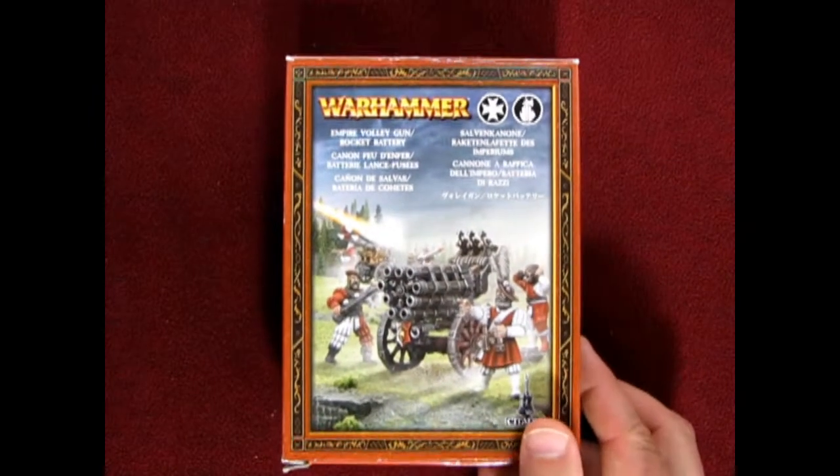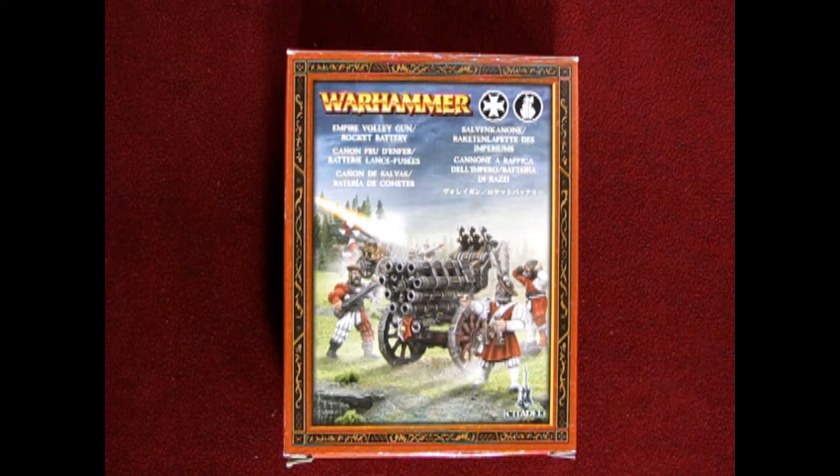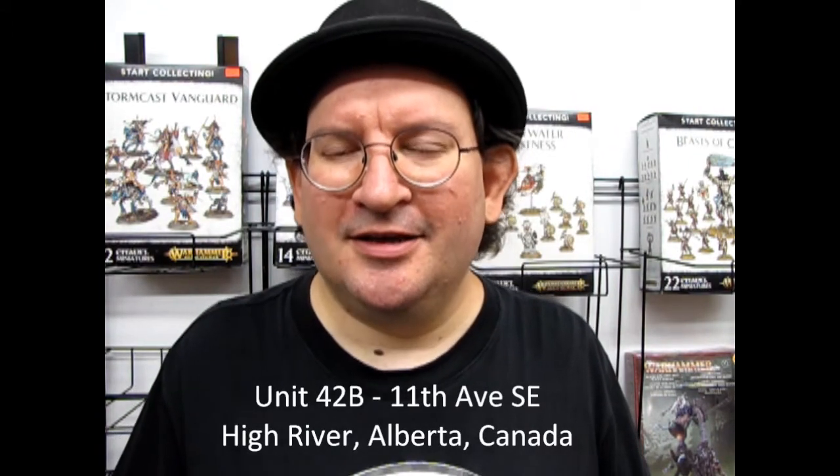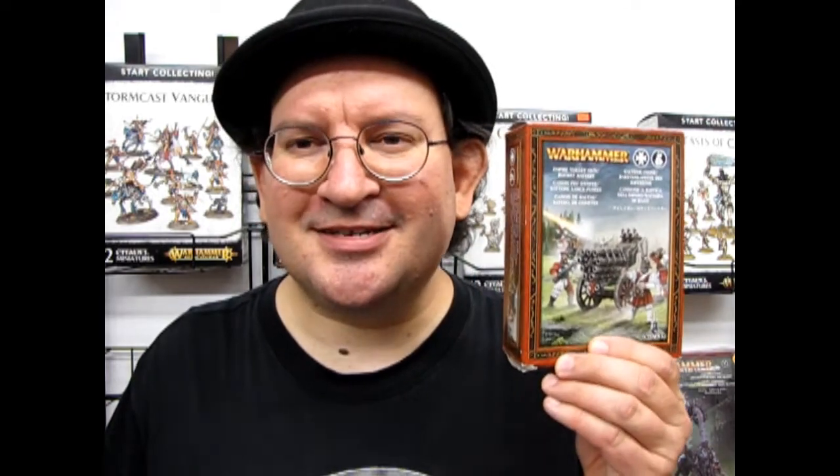That completes our look at the Empire Volley Gun and Rocket Battery, now known in Age of Sigmar as the Hellblaster Volley Gun and Hellstorm Rocket Battery. How many of these will you field in your army? How many Volley Guns and Rocket Batteries will you use? This is now part of the Ironweld Arsenal and featured in a Greywater Fastness Army. Don't forget to check out all our other great model kits at www.monster-hobbies.ca, or visit us in person at Unit 42B, 11th Avenue SE in High River, Alberta, Canada. Until next time, I wish you great success in your Warhammer battles!